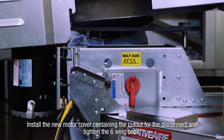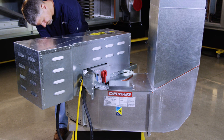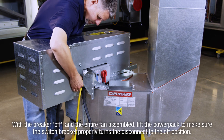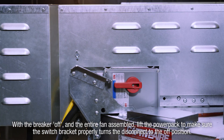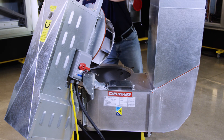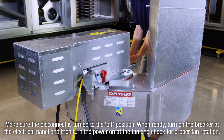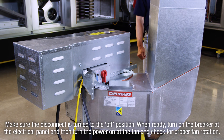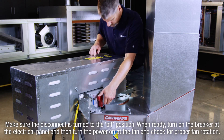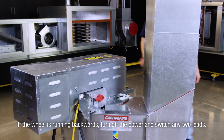Install the new motor cover containing the cutout for the disconnect and tighten the six wing bolts. With the breaker off and the entire fan assembled, lift the power pack to make sure the switch bracket properly turns the disconnect to the off position. Finally, make sure the disconnect is turned to the off position. When ready, turn on the breaker at the electrical panel, then turn the power on at the fan and check for proper fan rotation. If the wheel is running backwards, turn off the power and switch any two leads. This completes the installation.